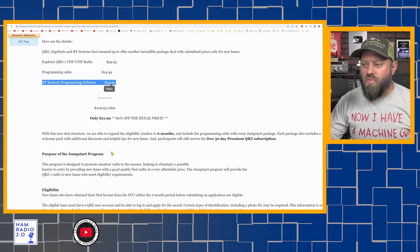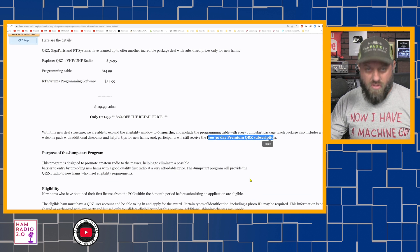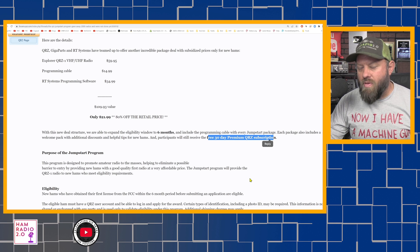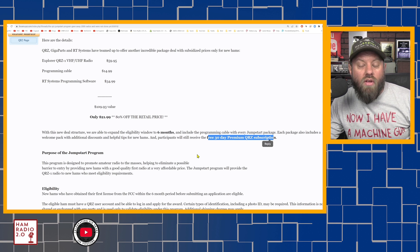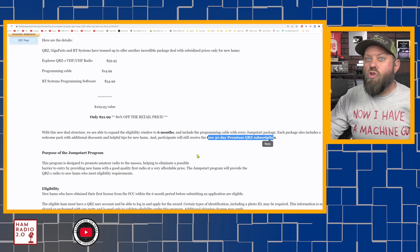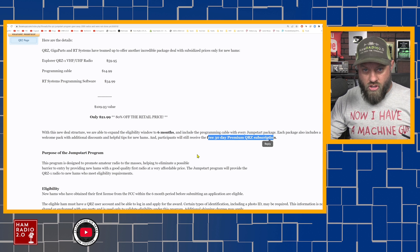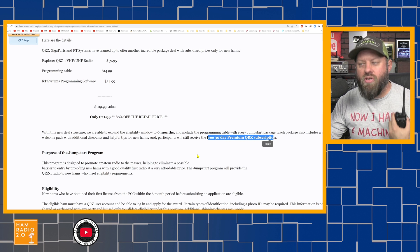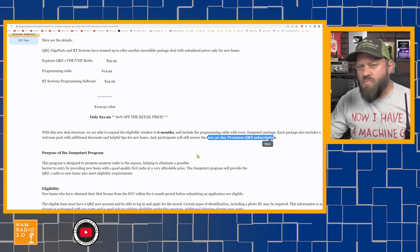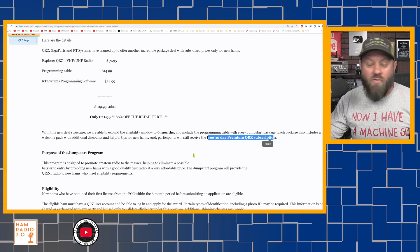So $22 — that's 80% off retail. Also included is a free 30-day premium QRZ subscription. QRZ.com has some really good swap pages, and with a membership you can actually sell merchandise on their swap pages. I have a premium membership and post in there a lot — selling stuff or posting on their forums.